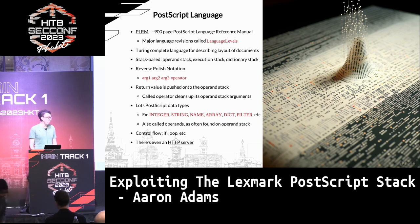Since it's Turing complete, there's control flow, conditional branches and stuff. When I was looking at it, I even found someone that wrote an HTTP server in PostScript, which is kind of funny to read if you want to see something weird.